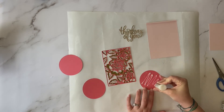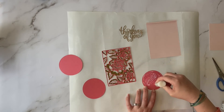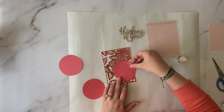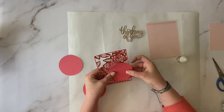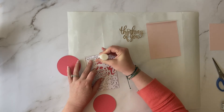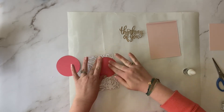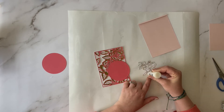Now I'm going to apply liquid glue to the back of one of the dark pink circles and adhere it to the front of that die-cut piece. Now I'm going to place a second circle on the back side of this die-cut piece, directly behind the circle we just glued down. I feel like that gives it a little bit more of a finished look when you go to open your card. Next, I'm going to use the liquid glue again to adhere the Thinking of You sentiment word to the front of our card.